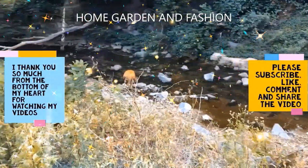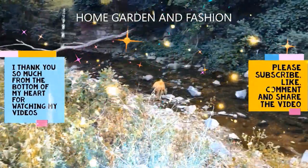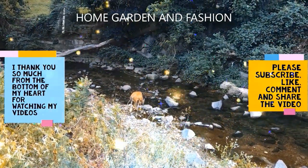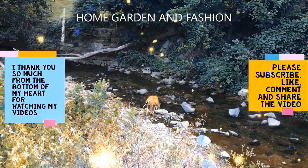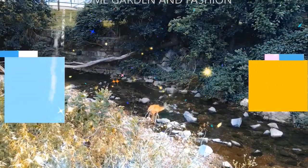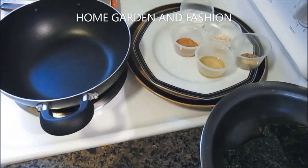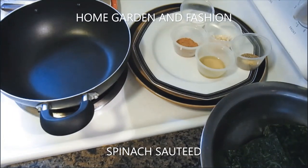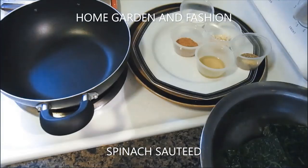Hi, my YouTube family! This is Melody from Home, Garden and Fashion. Thank you so much for being here today. Today I'm going to show you two vegan recipes — these are cooked vegetables.